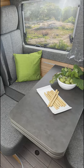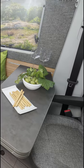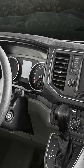It has 4 belted positions but a payload of only 375 kg. Driving features include emergency braking, hill start assist, ESP, ABS, and fatigue detection.